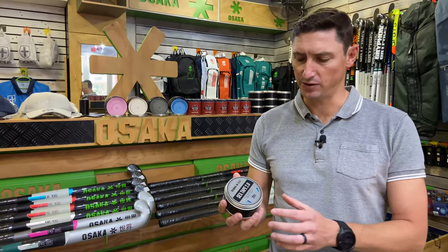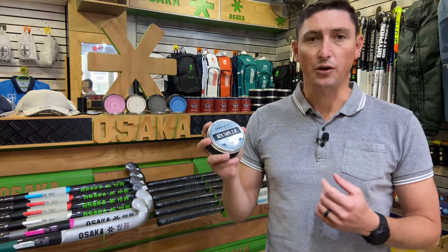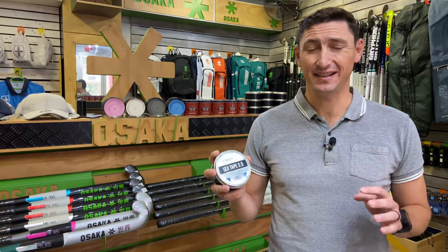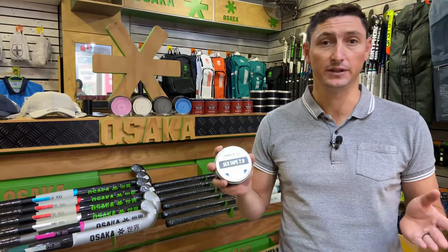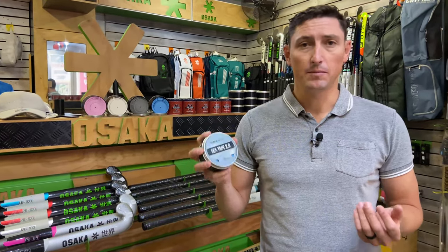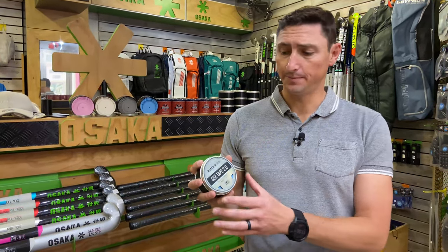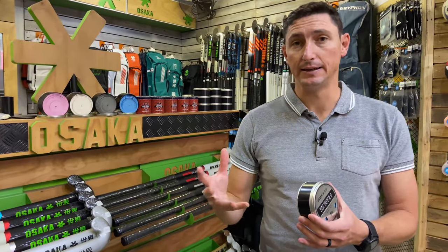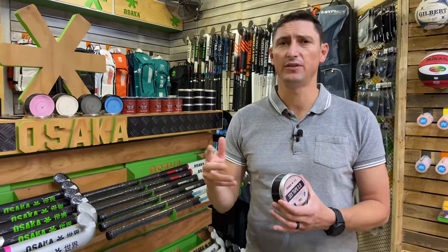Osaka have partnered with Gribbed, who are internationally recognized for making some of the highest quality grips in field hockey. This partnership has brought a really cool product to market — a five-meter length of grip, giving you roughly three to four re-grips of a stick.